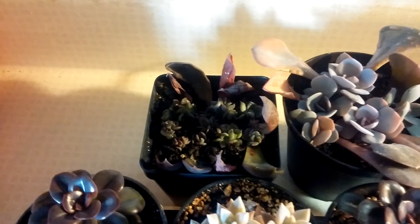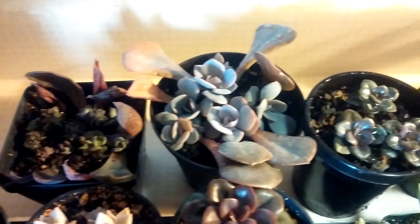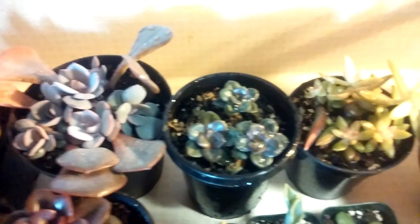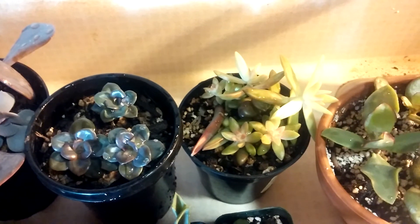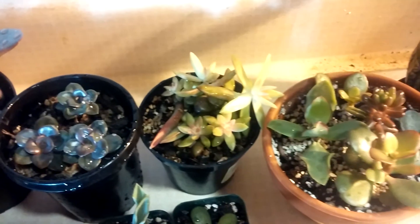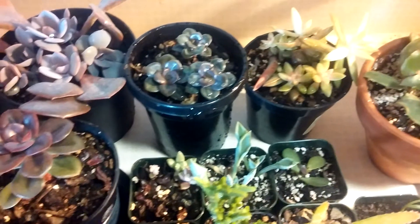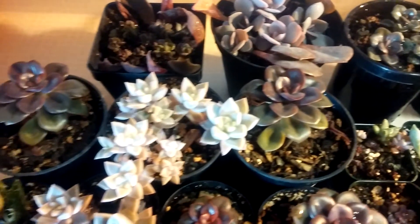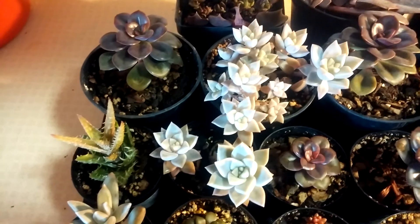It's a Echeveria Black Knight there. Echeveria Dusty Rose, Echeveria Chroma, Sedum Adulphi, Jade, Graptopetalums, Aloe.